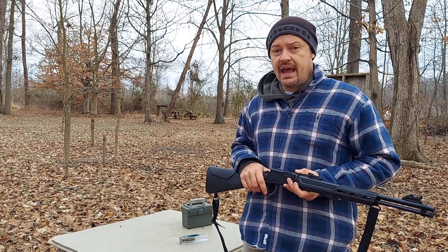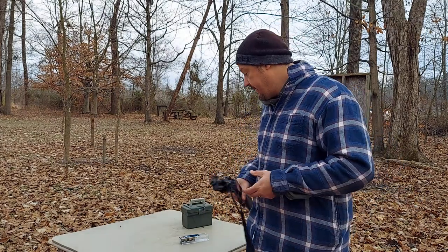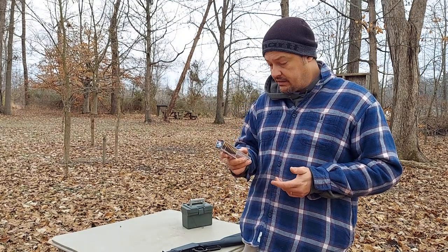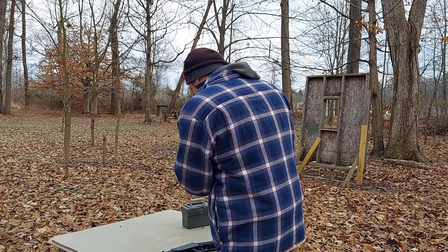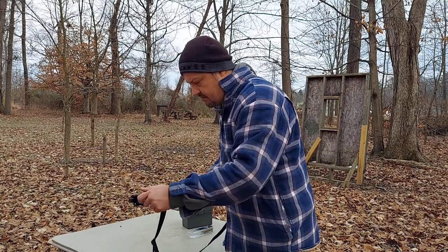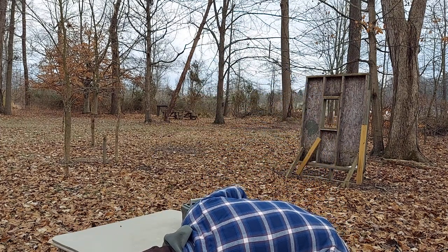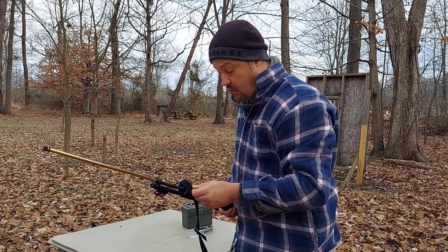So for those of you guys that have been asking, you've got your wish. We're going to find out together. I picked up some CCI .22 target short ammunition — this is 830 feet per second, 29 grain lead round nose. A buddy of mine let me borrow this ammo, so if this ends up working, we may end up having to pick up some more of this.